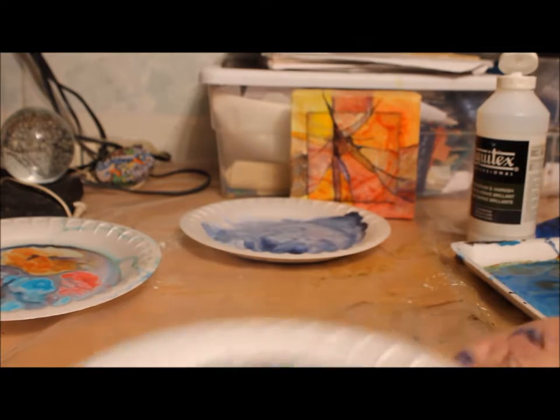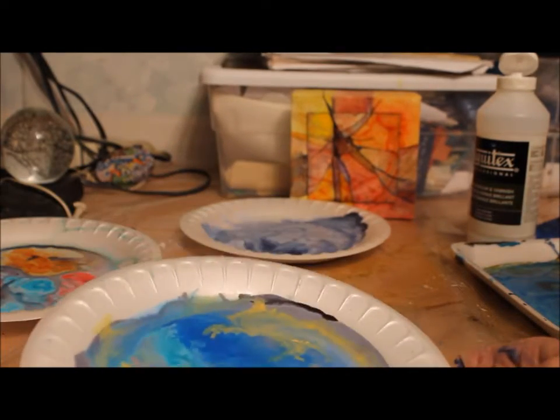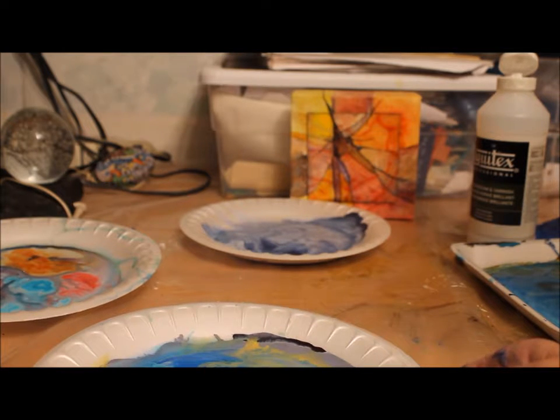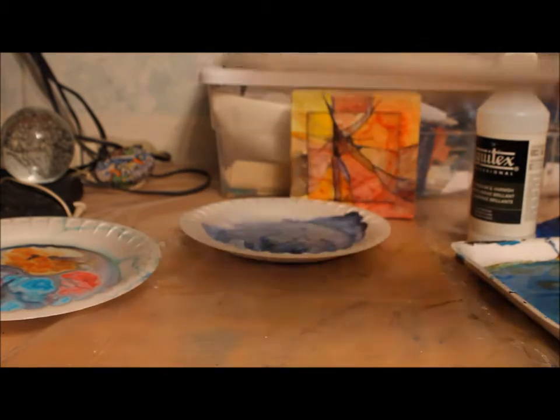I could let that be — it's probably not going to look like it looks right now, it's going to keep moving. But I'll keep playing, let it dry, and hope that it turns out the way I wanted. So I'll put this one aside.